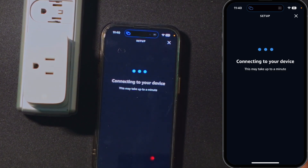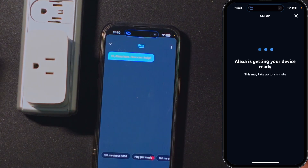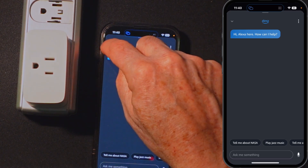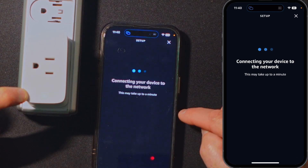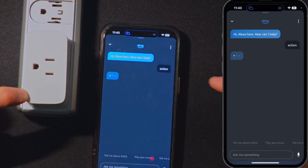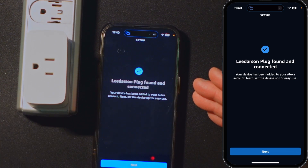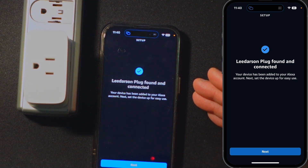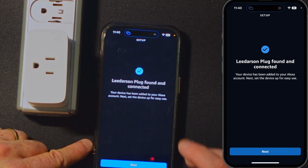So now it's connecting. I pressed and held that just to turn it on. Alexa, it's getting your device ready — it's rapid flashing there. Alexa, it says connecting your device to the network. Okay, it's solid green now, so I would think that indicates a successful connection. Before, it called it a Lidarson plug — I don't know why it refers to it as Lidarson, but it is a LinkKind plug.